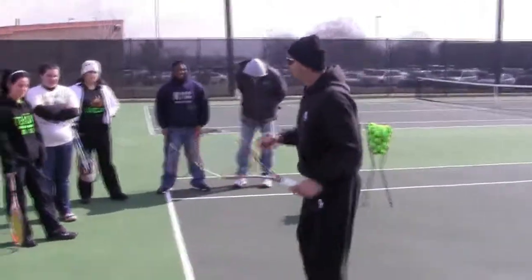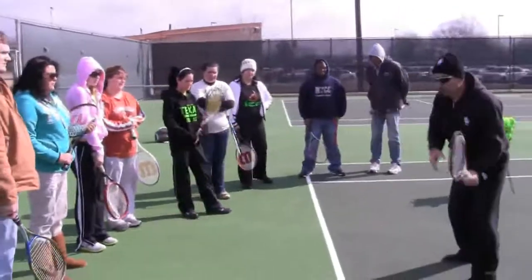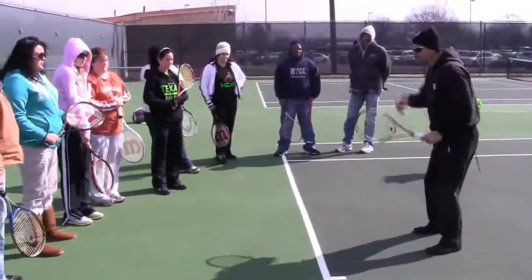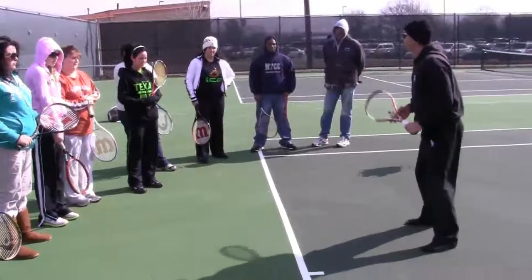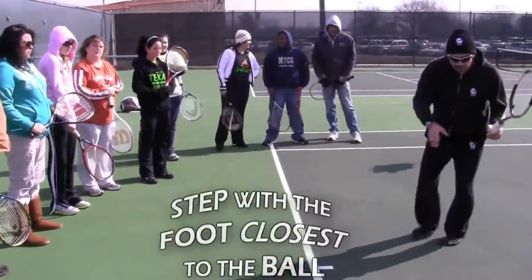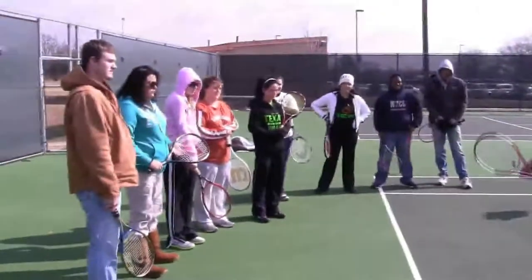First we're going to talk about footwork. What do you all think when you're waiting to hit a ball? Should you take the first step with the foot closest to the ball or should you cross step? First step with the foot closest to the ball, then run to the ball and hit it and shuffle back.